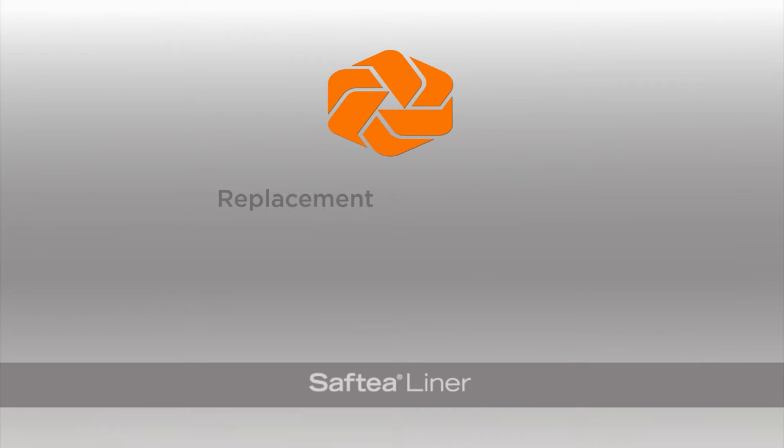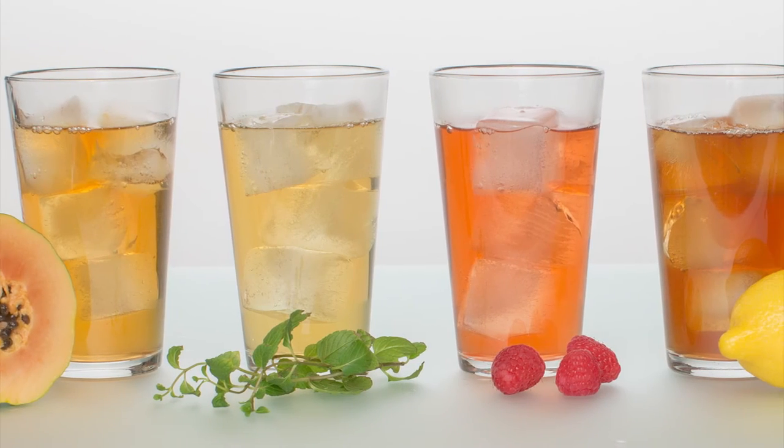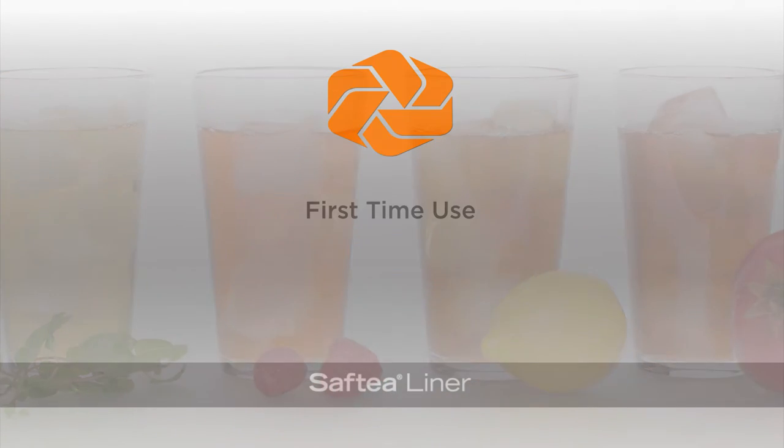Replacing a safety liner is easy to do and takes less than a minute, saving you time and money. And because they're disposable, each batch brewed will consistently be served with the highest quality freshness and flavor.